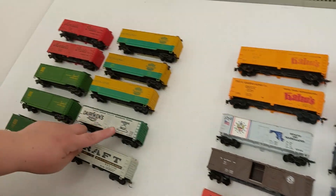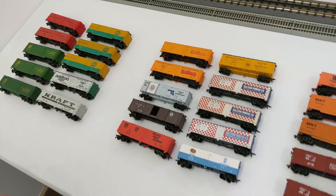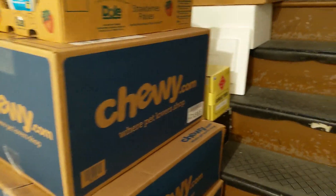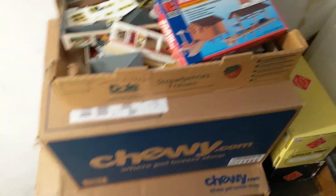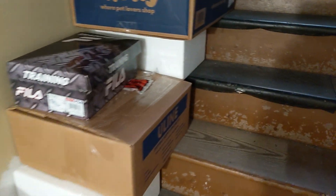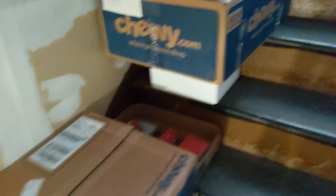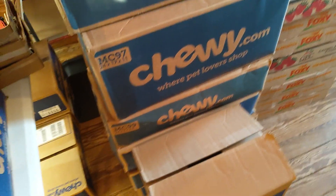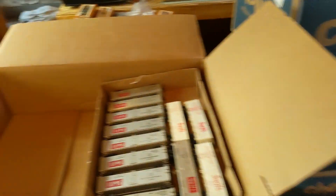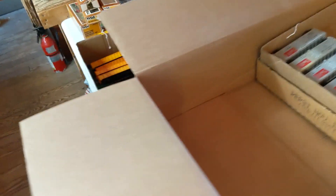Back on the steps of the warehouse — this stuff here is all G-scale, as you can see by the Aristocraft. That's coming out at some point. And there's more HO scale. We found a ton of cabooses, stock cars, gondolas, all kinds of stuff. We have a lot more to sort. We went through the boxes quickly and found all the box cars, so we're just gonna get all the box cars up for sale first.